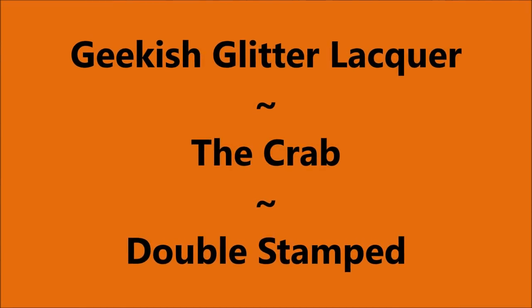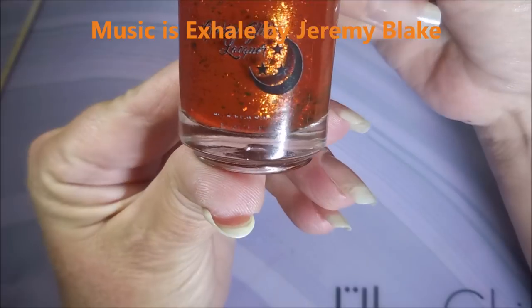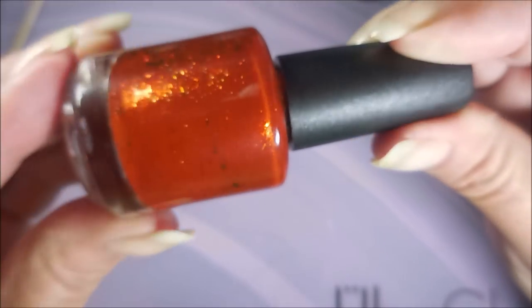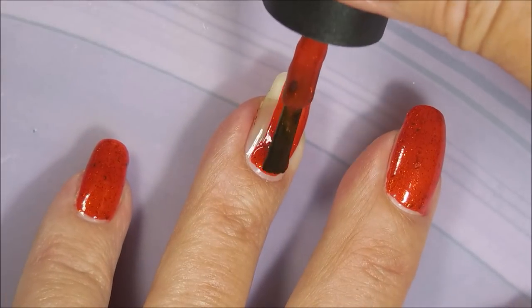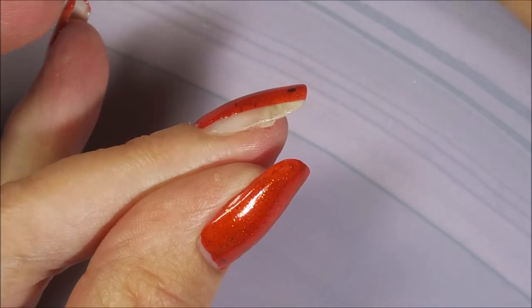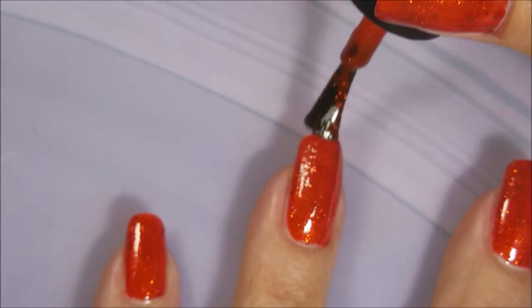Hello my friend and welcome to my channel today. I've got Geekish Glitter Lacquer The Crab. I started off with Neltex Formula 2, and this is Geekish Glitter Lacquer The Crab. I have a beautiful polish — kind of a rusty orange, a dusty rusty orange with lots of little duochrome gold flecks in it. Love it. It's got an excellent formula. Love polishes like this that just kind of go on like butter. I'm digging it.